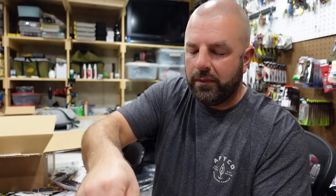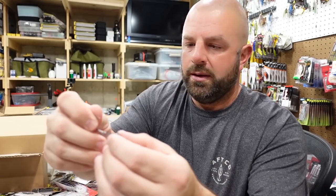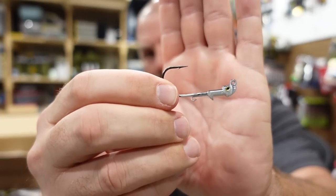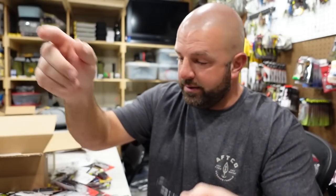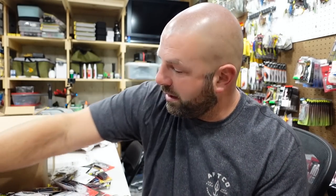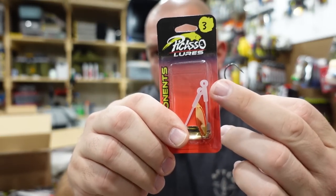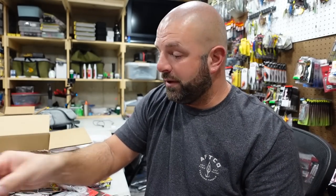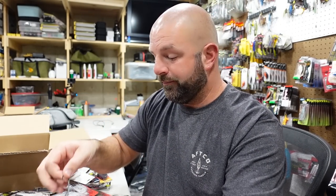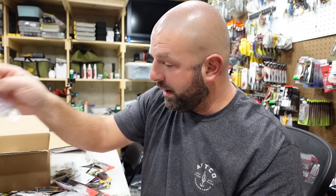I mainly just use the shad color or chartreuse and white — that's an A3-out hook, Smart Mouth Plus. Just take the blade, see the hole there in the harness, slide it over the hook, and you got yourself an underspin. Pretty cool deal. I really do like those — no more breaking off metal arms. Those things are awesome.